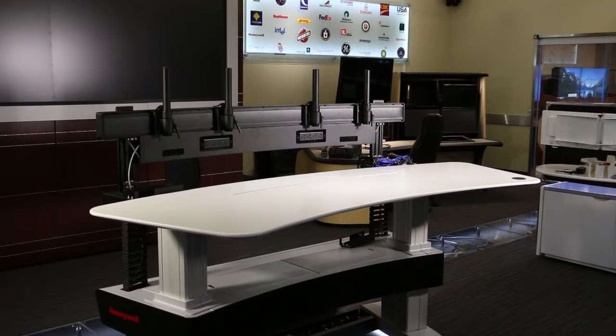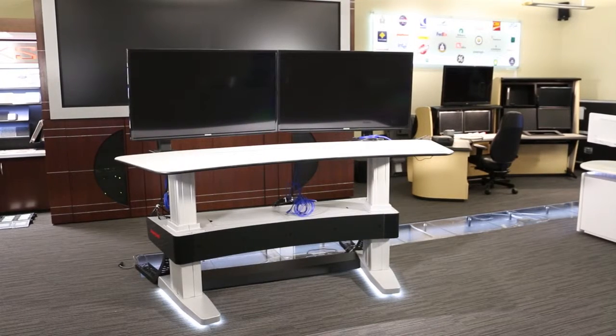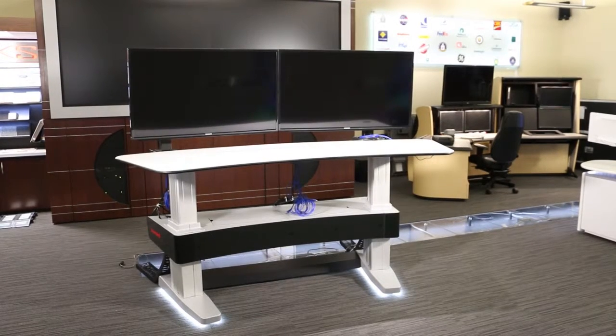This video will help you to attach and adjust monitors on the Experian Orion console. Before you start, you should already have the Experian Orion console in place with the work surface installed. Honeywell recommends that you install and adjust the monitors with the following in mind.